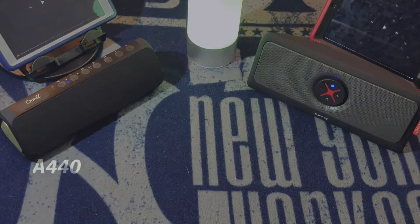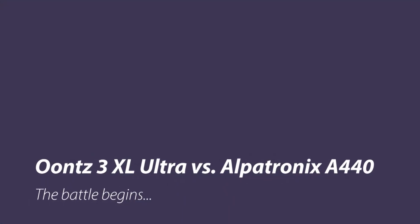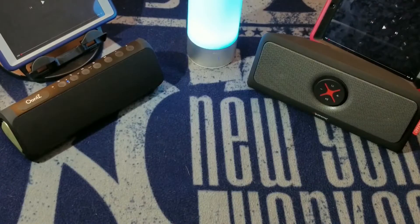What's good YouTube? It's your boy Matt Deasy, back up in there, and today it's battle time. That's what I'm talking about. So today we're going to go ahead and get a battle going on.